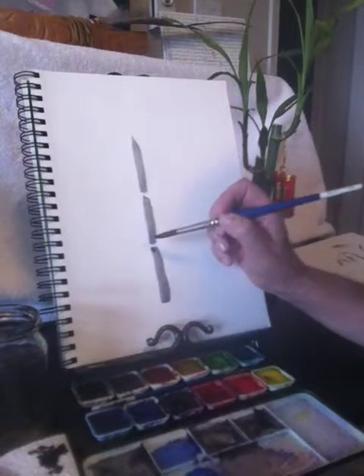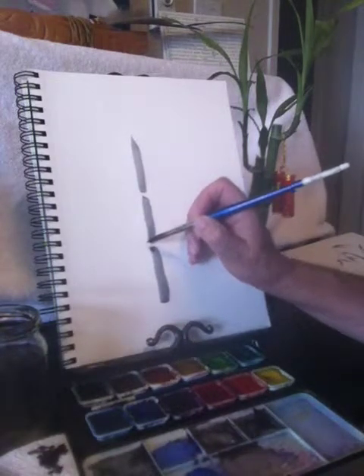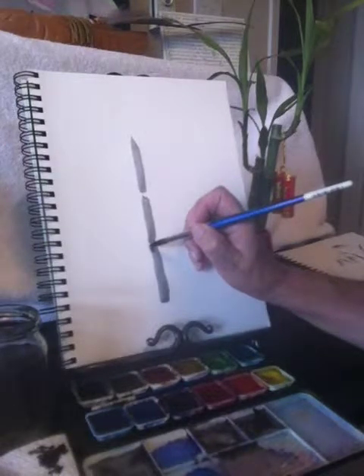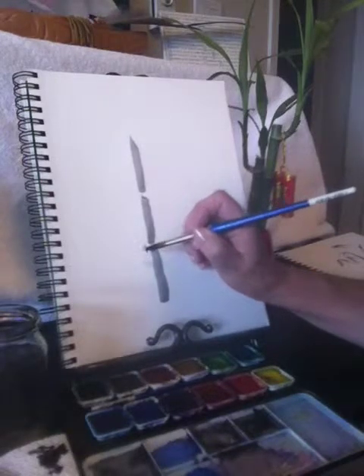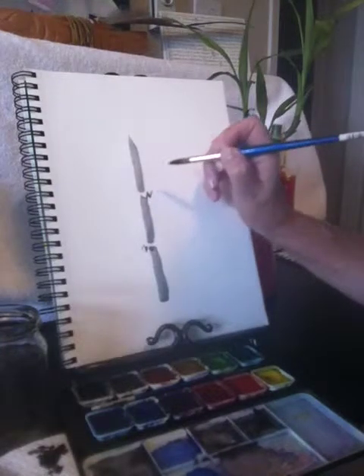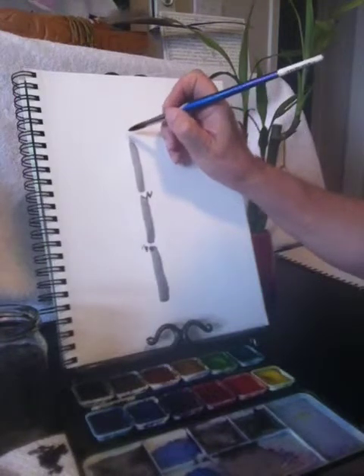I'm going to start the stems at the first break in the bamboo. I don't actually have to touch the stalk, just very close to it. It's sort of like half of a W — so it goes down, up, down. And this one you can go up, down, up, just a little zigzag really. And you can do half of one there.